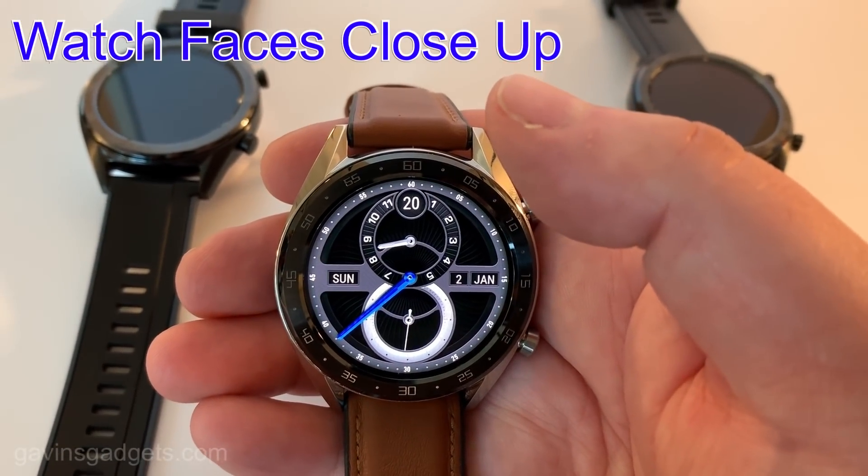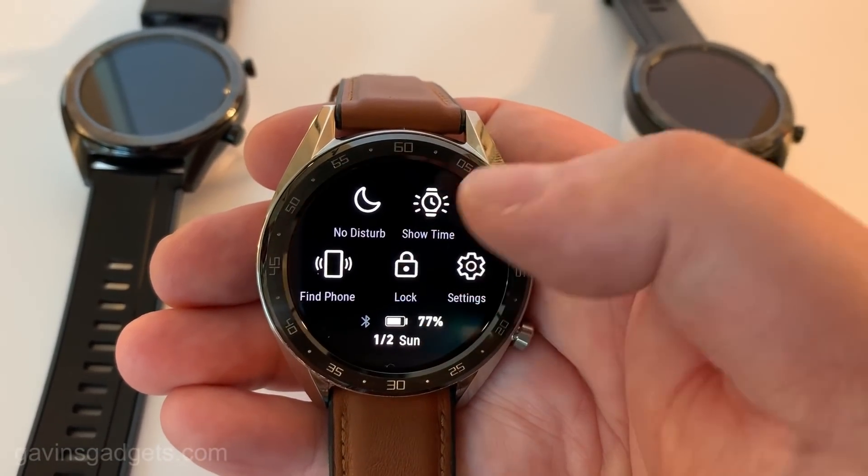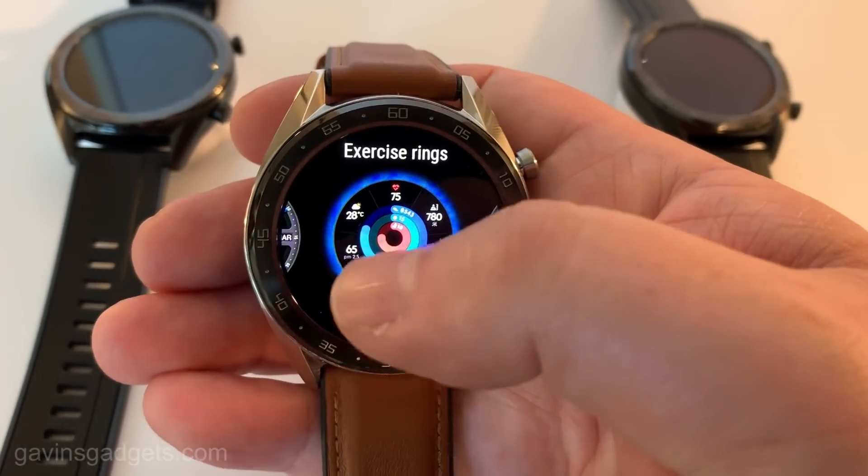You can get lots of sub-menus, lots of options. It's got everything from an altimeter and so forth. All the data collected is fed into the Huawei Health app, which means this can work on iOS and Android.